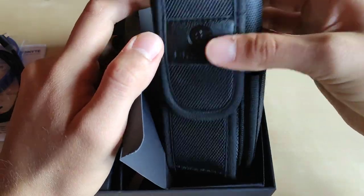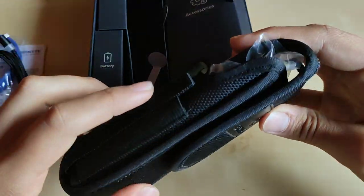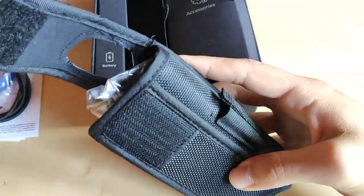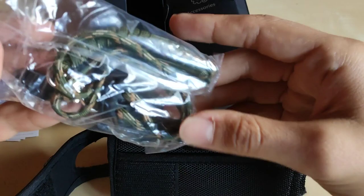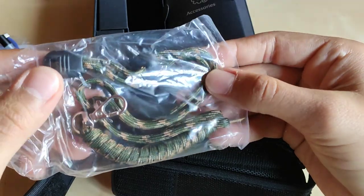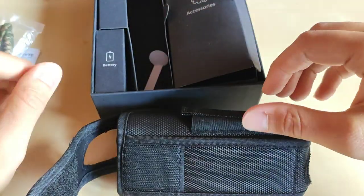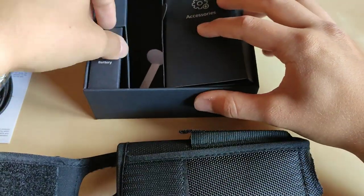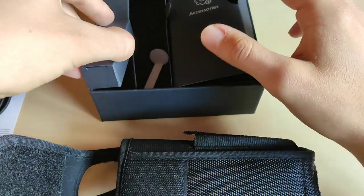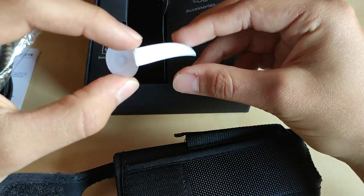The best thing about this set is probably the holster, which looks really high quality with some additional pockets. We've also got this nice military-style paracord lanyard with adjustable length and some metal attachments. If you ordered it with a battery, you can get a spare one as well. Remember to remove the insulation foil the first time you use the flashlight.